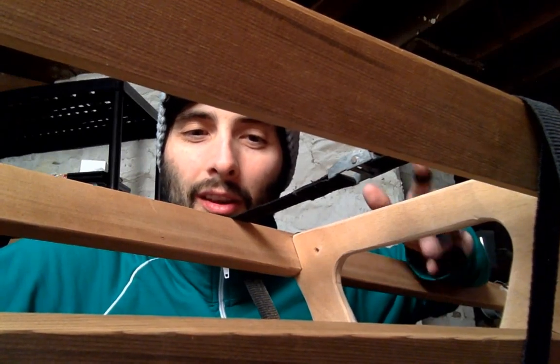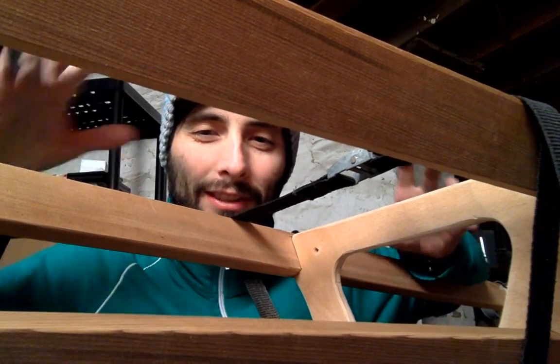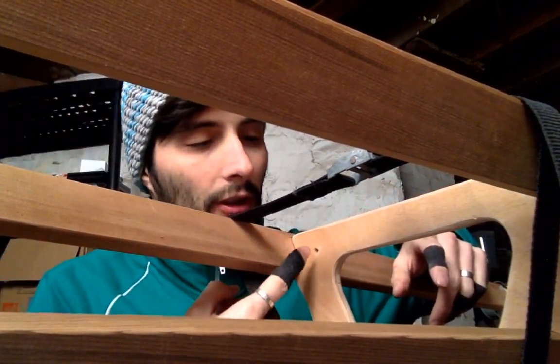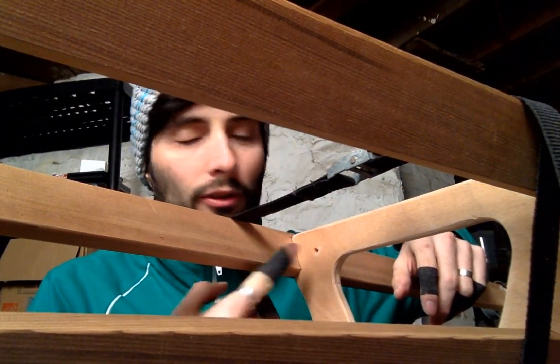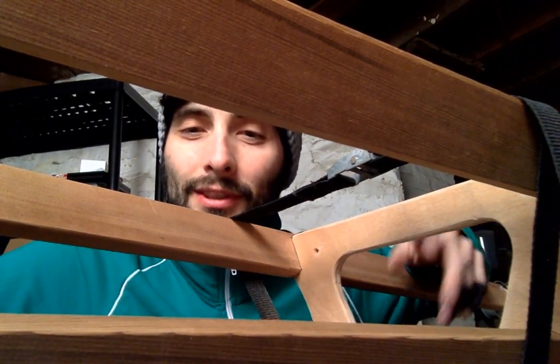Alright, welcome. This is part five. This is an interesting setup, but I thought I'd have the camera already set up looking at this frame here that I'm going to be lashing to the gunnels. This is part five, as I just said.